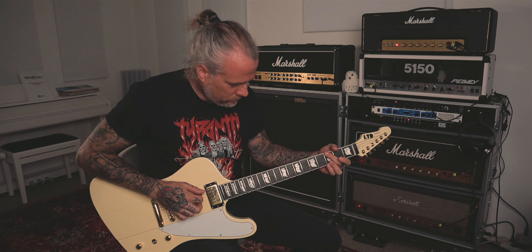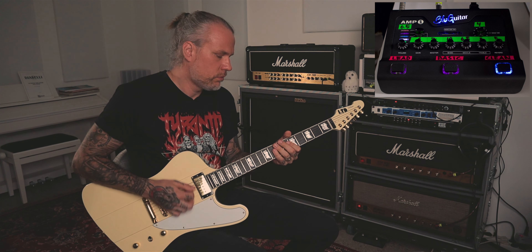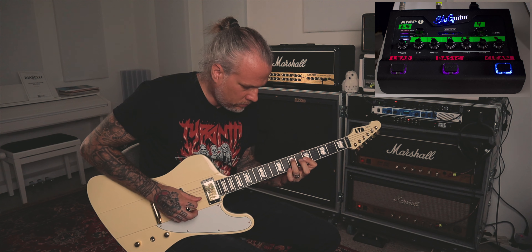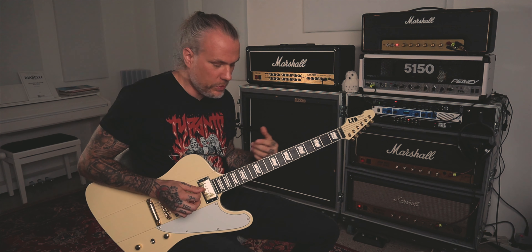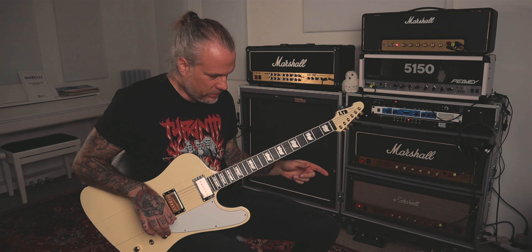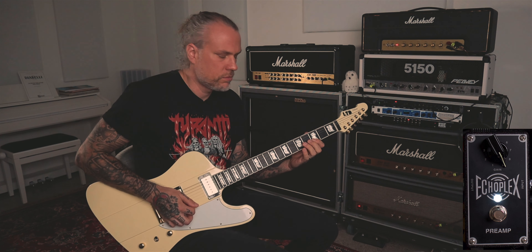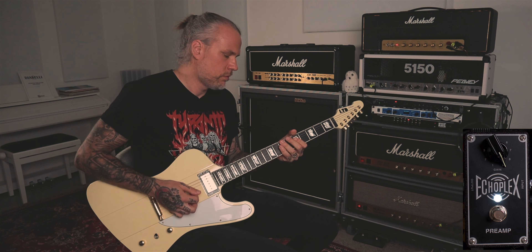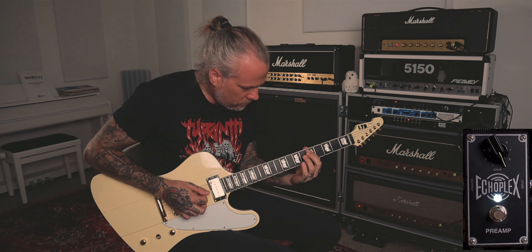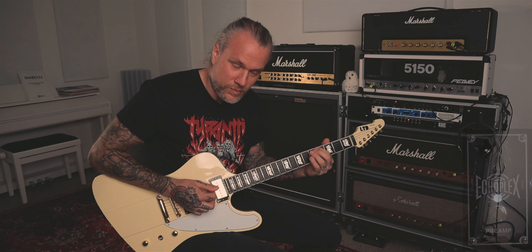So that's the clean sound. Now with the Echoplex cranked — the gain is at 10 — you can hear it's not much, but it adds just a nice touch.